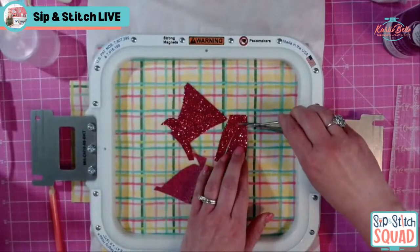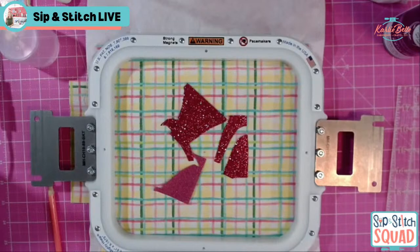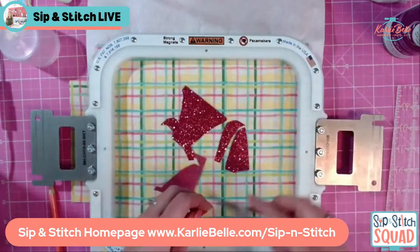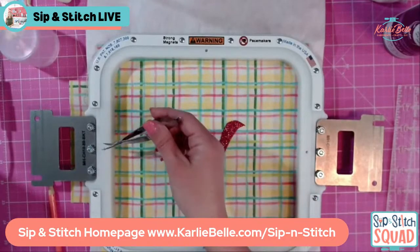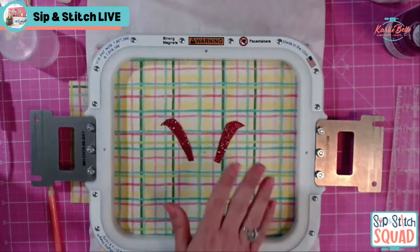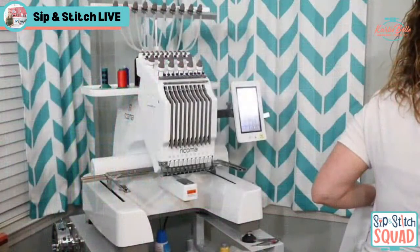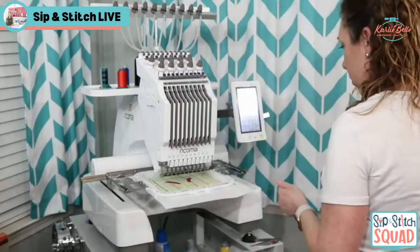If you're ever wondering about the supplies I'm using and where I got them, you can go to the Sip & Stitch homepage on my website CarlyBell.com. At the top menu you'll see a Sip & Stitch option, or go to CarlyBell.com/SipAndStitch. That page has links to all of the supplies I'm using including the scissors, hoop, stabilizer, and all that good stuff. Now we're going to put it back on the machine and it stitches the placement for the face.